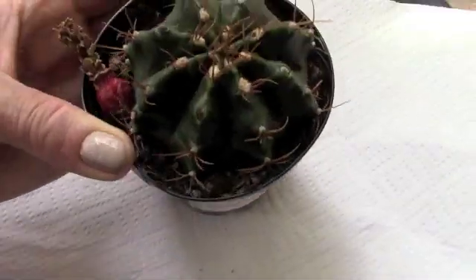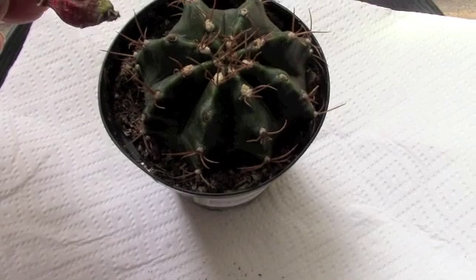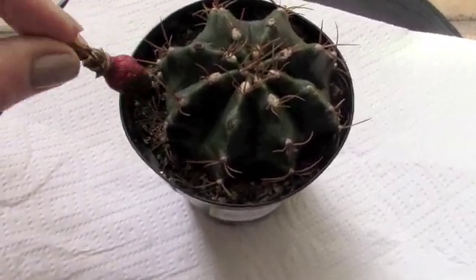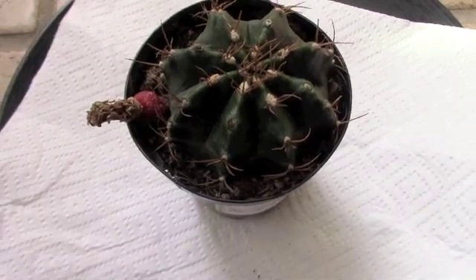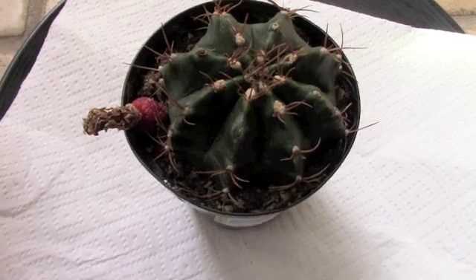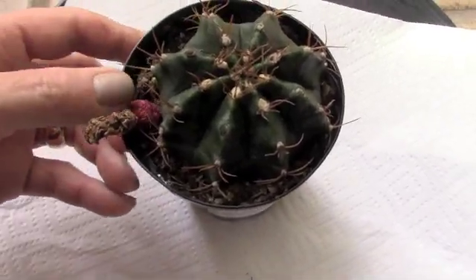It did produce a flower last year which got pollinated, and some time ago I took this off and set it here thinking I'm going to collect the seed from it. As it happens sometimes, I did forget I did that, and today I'm going to do that.